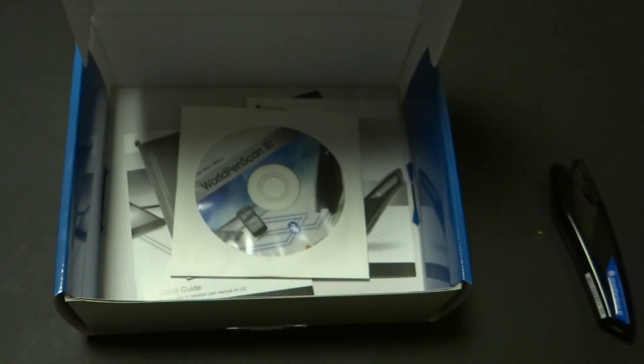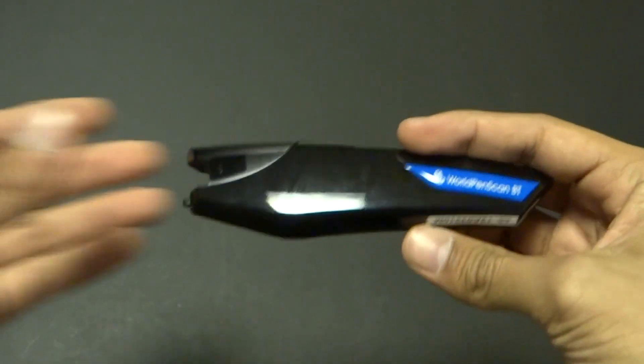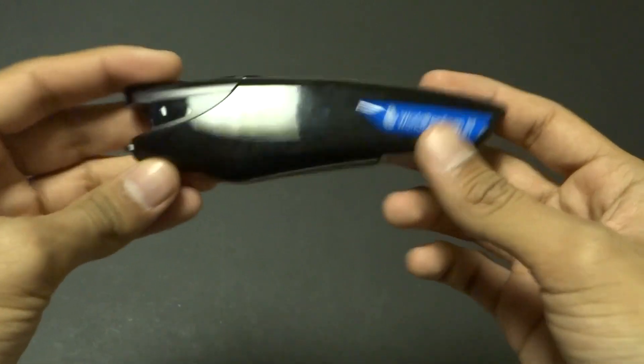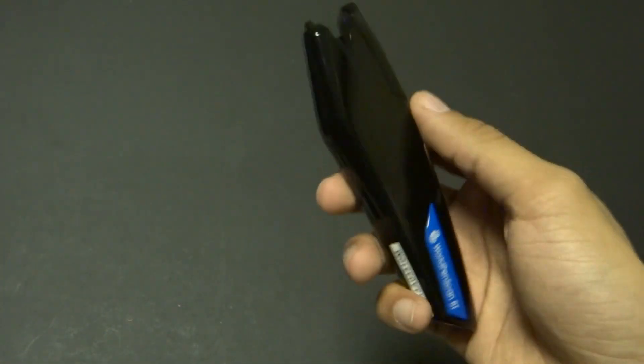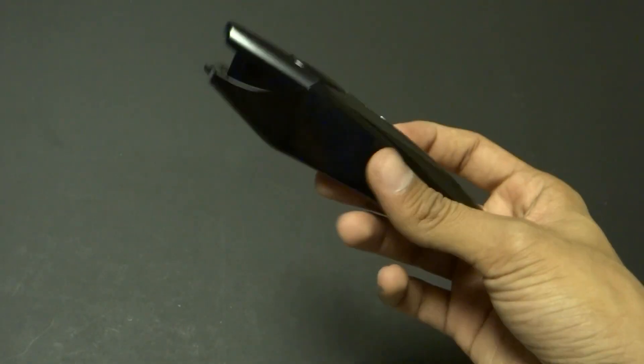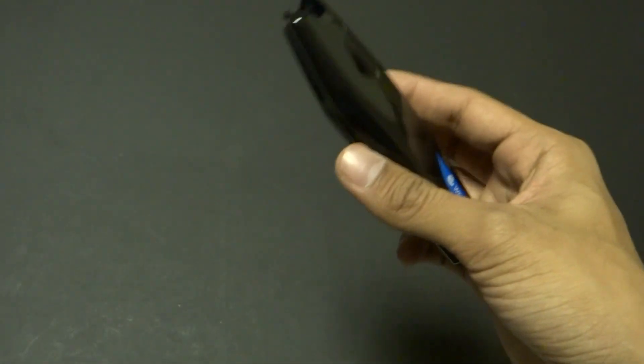That is pretty much it for the unboxing. I'll be doing a full review of this, checking it out on Android, Windows, and Mac — I'll have a video up really soon. I'm a college student, so I'm going to take advantage of this, scan some of my notes and my professors' notes from class, and just use it daily to see how it works out.